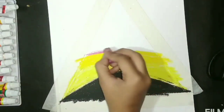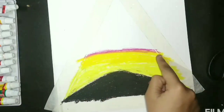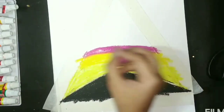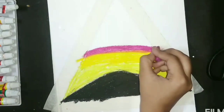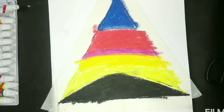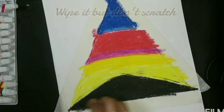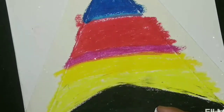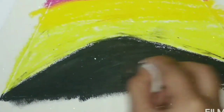Here I added pink color just to give it a better look. Just wipe it a little.